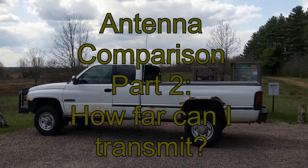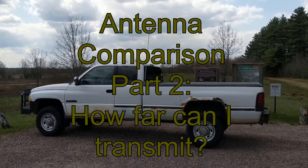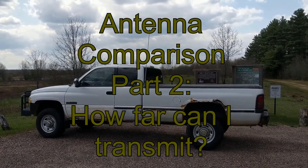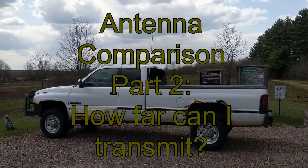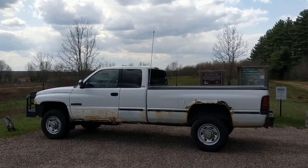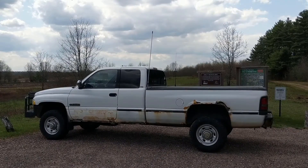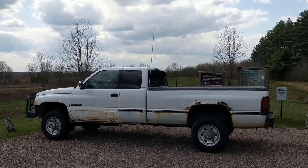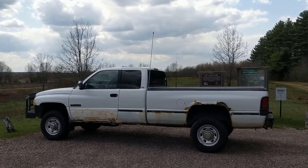Today we will test all the same antennas we did in part one, except today we are testing how well they transmit. And I have to tell you, after I got back and reviewed the footage, I was absolutely blown away by how well one antenna performed. As before, we will be using my Yaesu FT4X, but this time we will be transmitting at five watts.